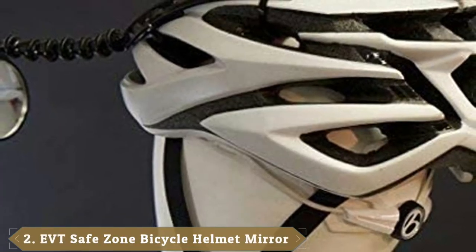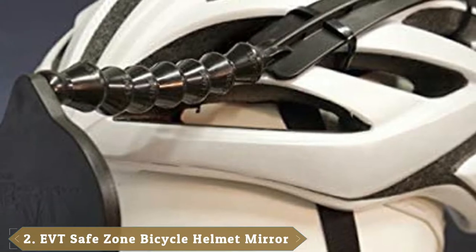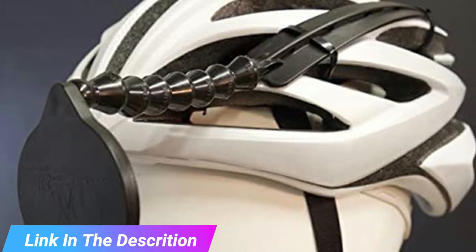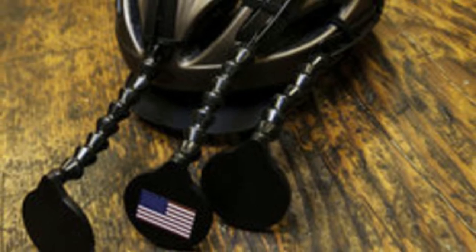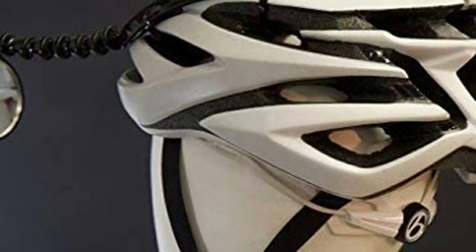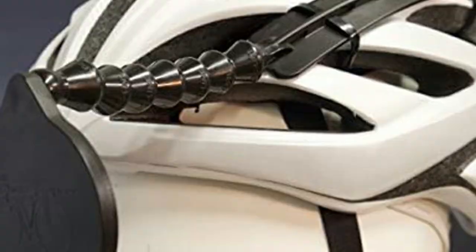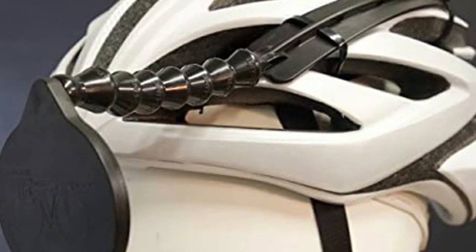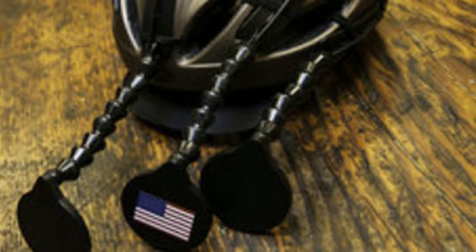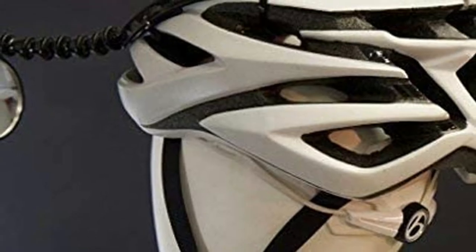Moving on to number 2, the EVT Safe Zone Bicycle Helmet Mirror — Best Bike Helmet Mirror. The EVT Safe Zone Bicycle Helmet Mirror fixes directly onto any standard bike helmet with vents. It's not too difficult to mount, though it takes a little bit of fiddling to get the mirror into the exact sweet spot for your riding. Once on your helmet, the mirror sits relatively close to your face — just a few inches from your eyes — which can take a bit of getting used to. When you're out riding, the mirror stays put on your helmet and doesn't excessively vibrate. You only need to readjust it when you want to change the angle, not because it's been jarred out of place. It is possible to make mini-adjustments on the move, but for safety reasons, we'd advise you to stop first.